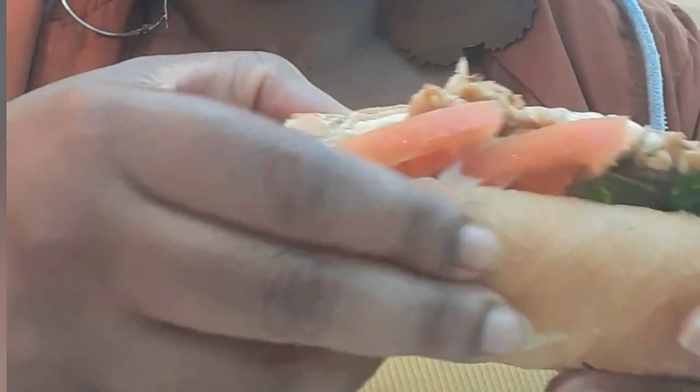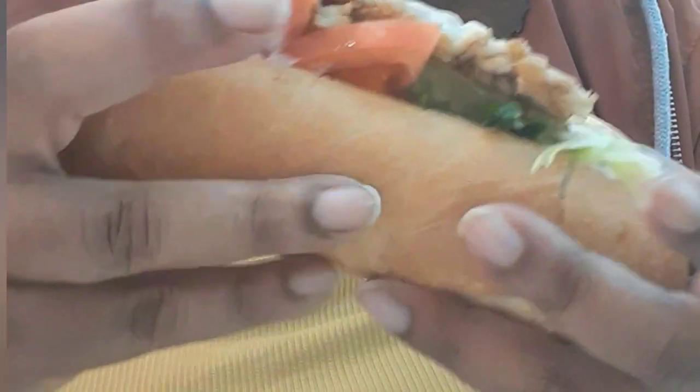Now I'm about to try the one that I ordered, and that was the chicken one. It pretty much comes with the same thing — tomato, chicken, mayo — and it came with the mushrooms, the onions, and the green peppers, so I told them to exclude that from ours. And I think I asked for pepper jack cheese on ours.